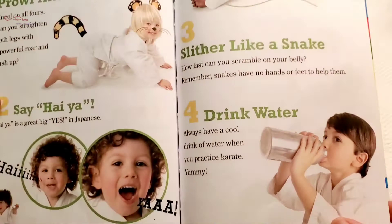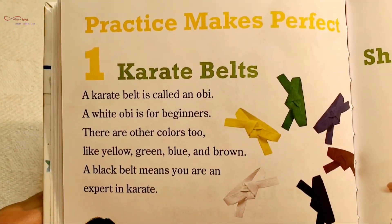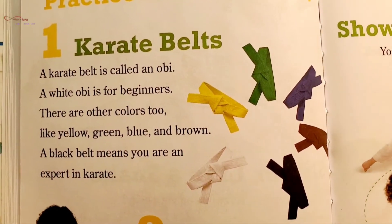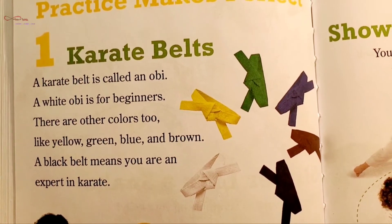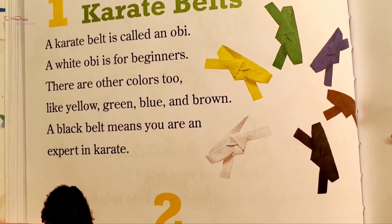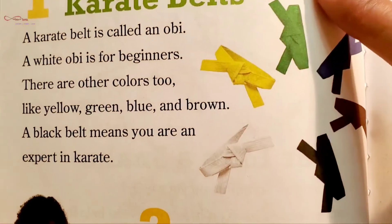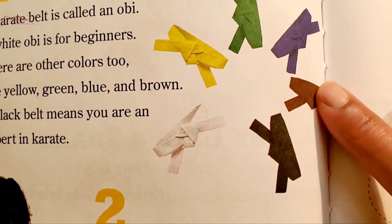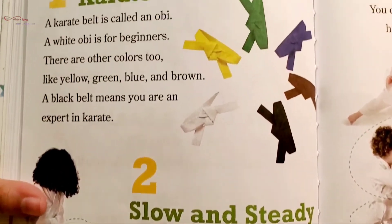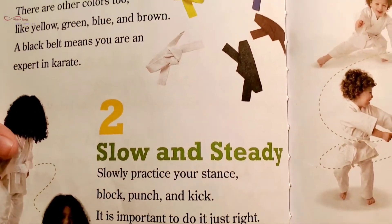Four: Drink water. Always have a cool drink of water when you practice karate — yummy! Practice makes perfect. One: Karate belt. A karate belt is called an obi. A white obi is for beginners. There are other colors too, like yellow, green, blue, and brown.